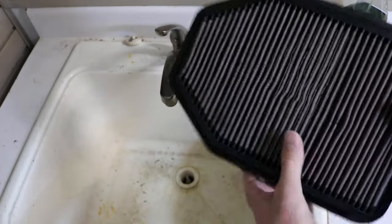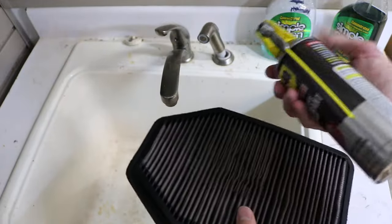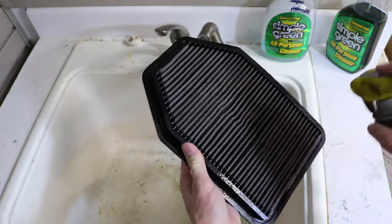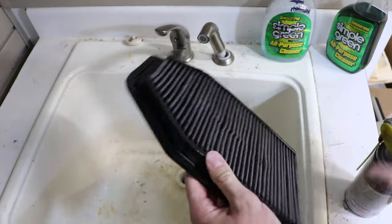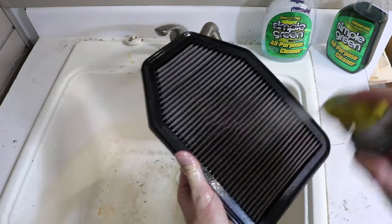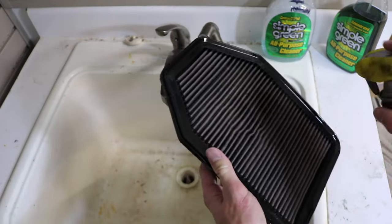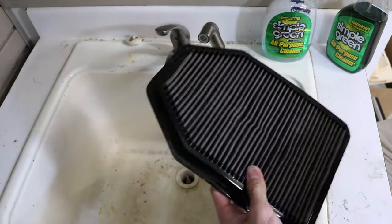I went ahead and let the air filter dry under a fan for about 45 minutes and it's pretty good. So we're going to go ahead and take our WD-40, give it a little shake, and just give it a nice even coat — kind of like you're painting it on. I'm going to go ahead and do another coat just to make sure it's completely covered, front and back.